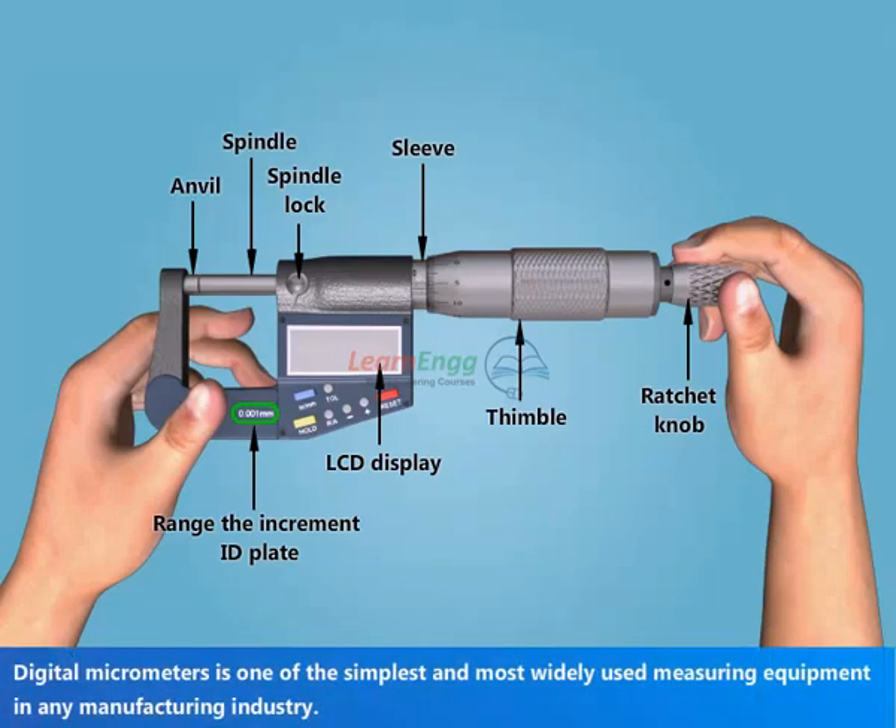The digital micrometer is one of the simplest and most widely used measuring equipment in any manufacturing industry.